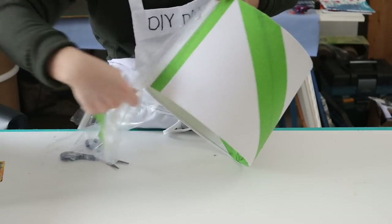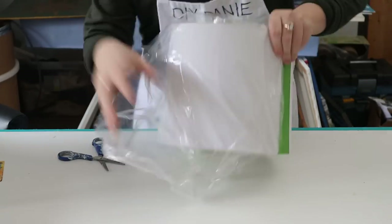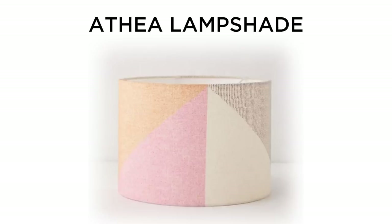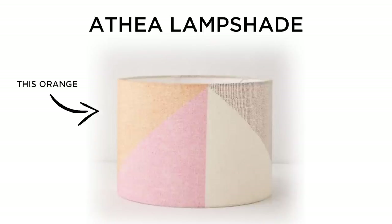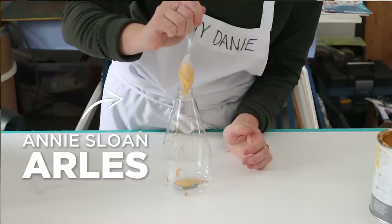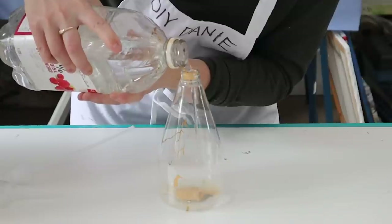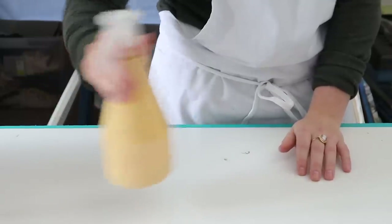To start on this drum shade, I taped off each triangle section one at a time. The first color I used was a muted orange. I had an Annie Sloan color called Arles, which was very close, but just a little too dark, so I added water to lighten it up. If I added the watered-down version onto the lampshade, I knew it would bleed — however, since the colors I'd be using later were much darker, I knew I could cover it up and accepted the bleeding.